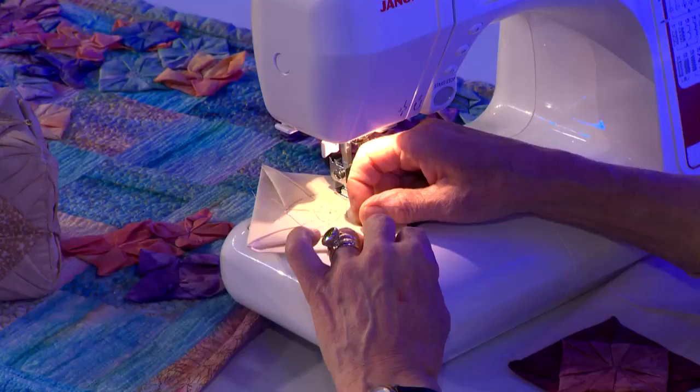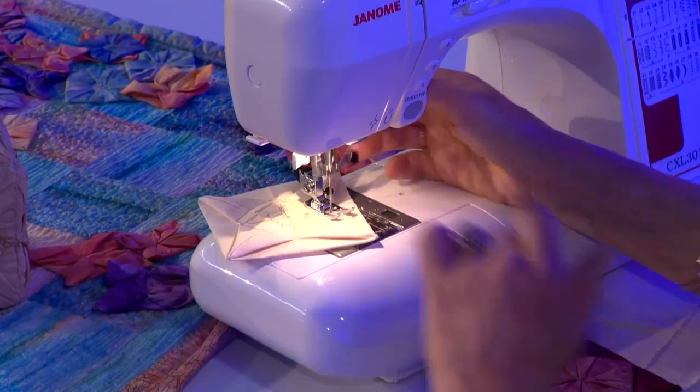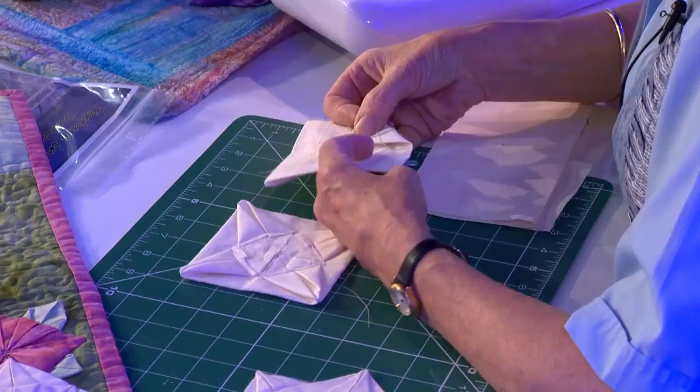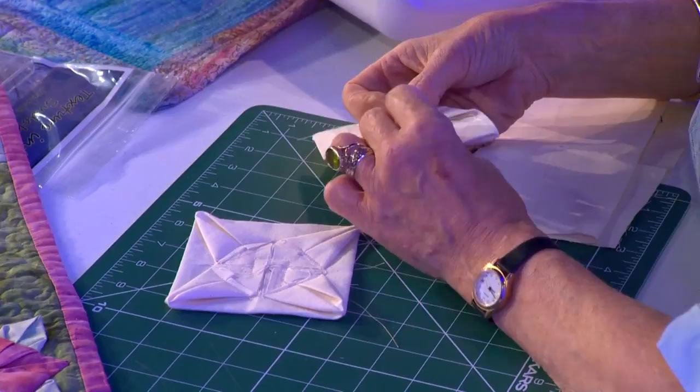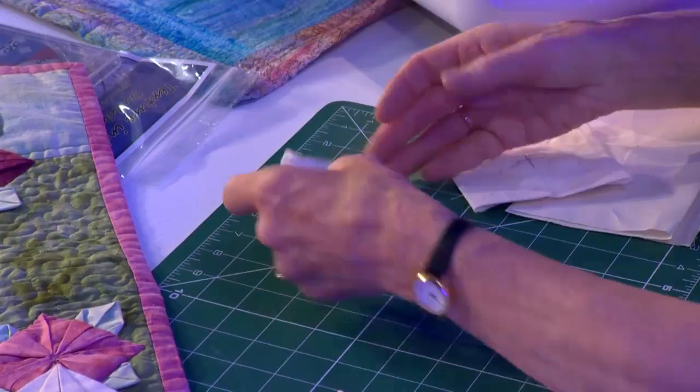You will have forgotten that I said in the beginning you need two squares, and you want to do exactly the same thing to the second square. Here's ones I did earlier — we have two squares the same. To complete the fandango, you leave one square as it is, turn the other one over, and bring the four corners to touch in the very center. Catch them down with a couple of hand stitches — much the best to do it by hand. Then simply lay it onto its background like that.